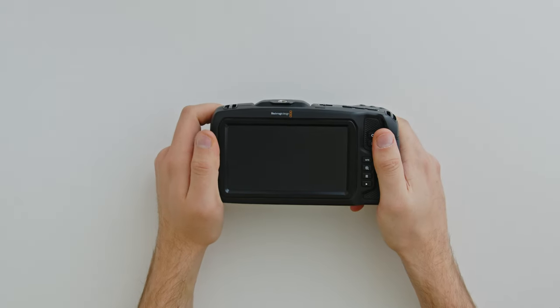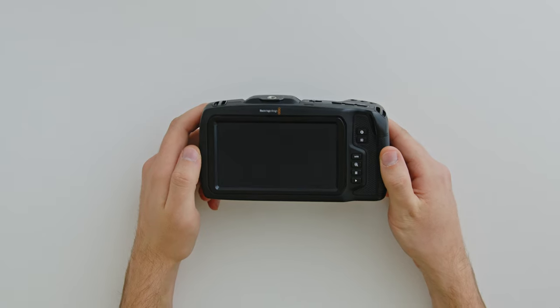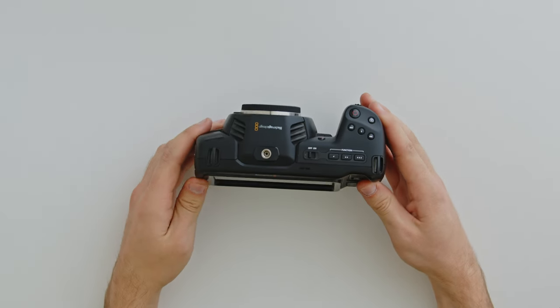The PodMod kits are now in stock and shipping. If you've already ordered a kit, you should receive it within 2-3 weeks and it'll be time to modify your camera.